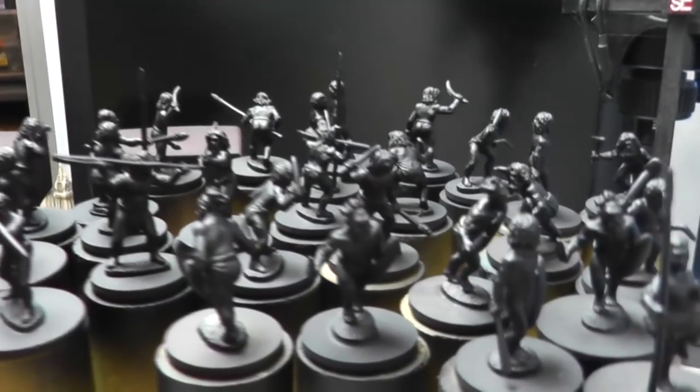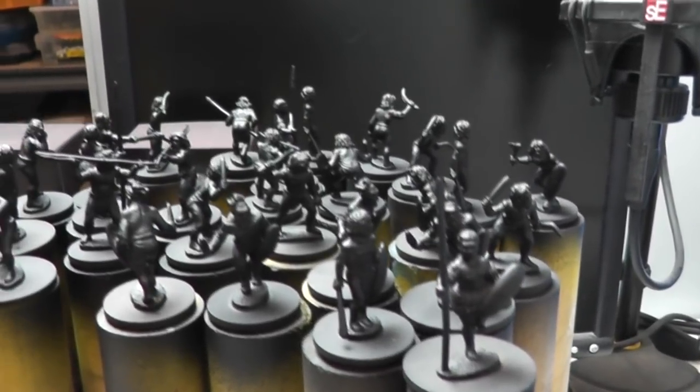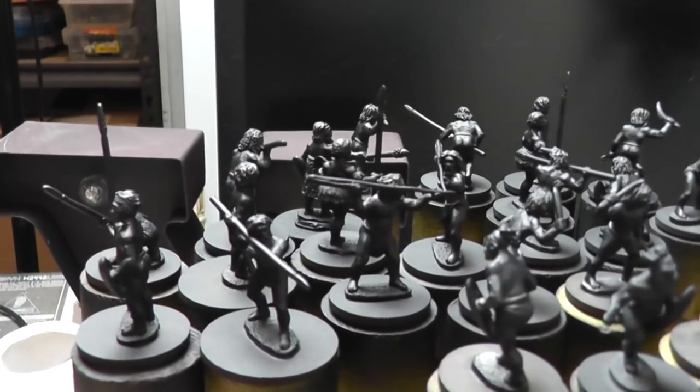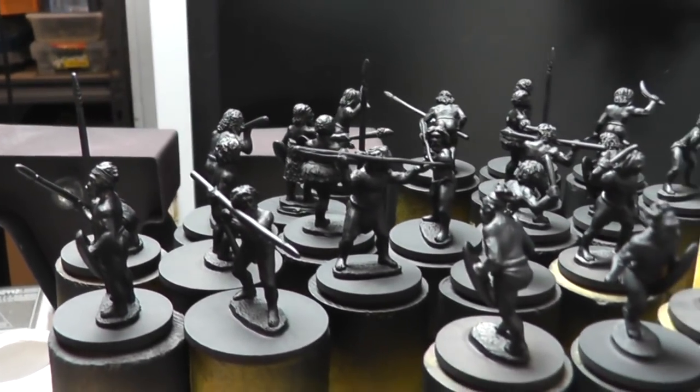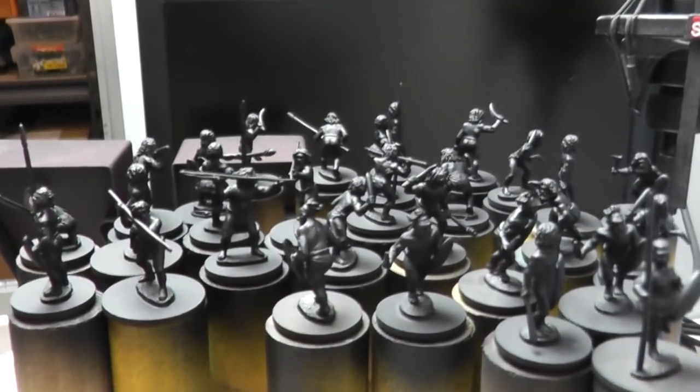Up next are the figures I just showed you — they're the Denisovan figures from Eureka Miniatures. They're not currently on their website, I don't know why, but you can always send them an email saying you're interested in the Denisovans. So let's have a bit of a look at them. They're very, very simple figures and they should be super quick to paint. The Denisovans are the sort of descendants, I suppose, of Aboriginals here in Australia. I'm not way up on my history.